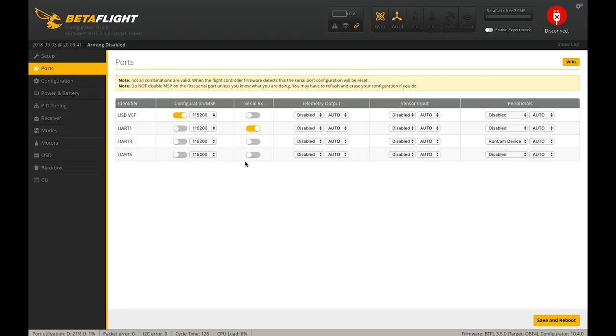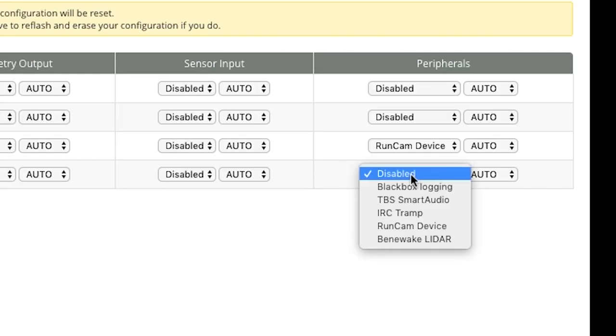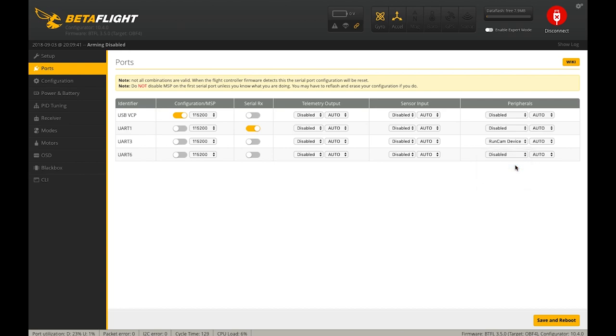Moving on to the last component — our video transmitter. We have video transmitter telemetry hooked up, which will allow us to use our flight board to configure the VTX. Within the on-screen display you'll be able to navigate and change your video transmitter's channel, band, power level, and all that. We hooked that up to UART6, so under Peripherals we're going to select the protocol appropriate for your VTX. My VTX of choice is usually the Immersion Tramp, so I'd select IRC Tramp, but for this build we use the RaceDayQuads Mach 2, which uses Smart Audio protocol.